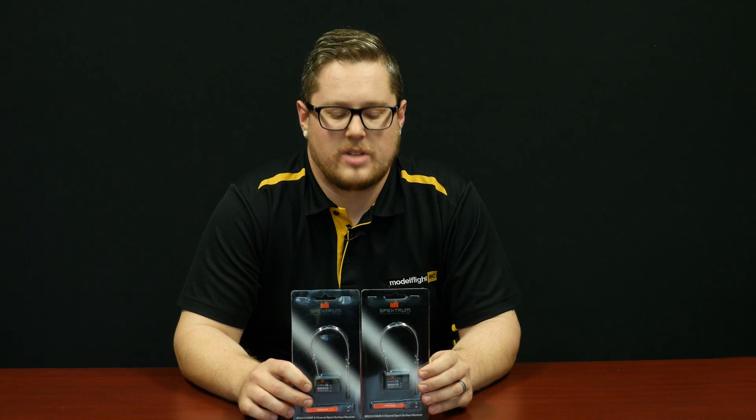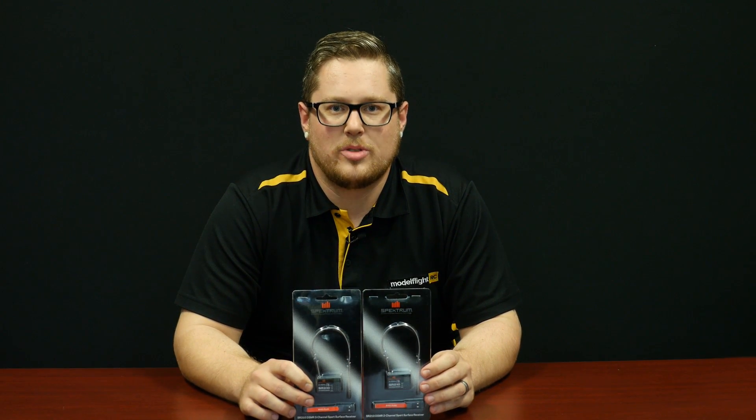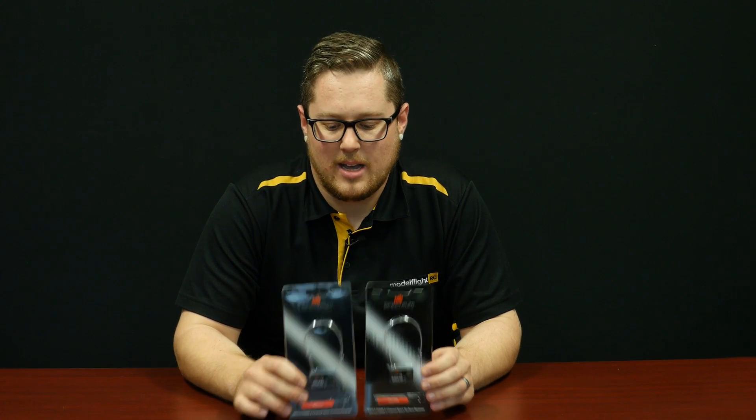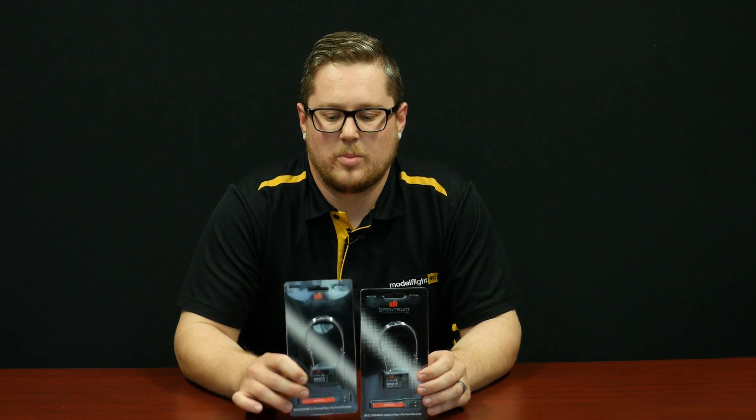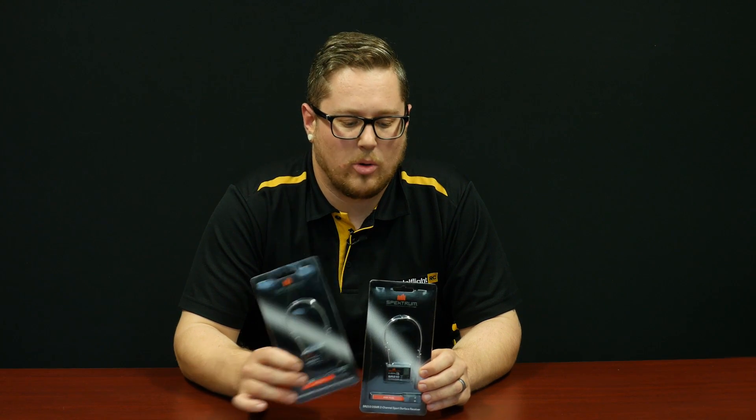We've just had a Spektrum order arrive and we've had restock of our two most popular surface receivers — the SR210 and the SR310. These are DSMR protocol receivers that work with all Spektrum surface radios. One is a two-channel and one is a three-channel. They drop straight into your car and are a great option if you're looking for another receiver for multiple cars using the same radio. Choose which one to purchase based on your channel requirement — if your car only has two servos, a two-channel is all you need. For a rock crawler with a gear shifting servo or dual steering servos, a three-channel would be perfect.